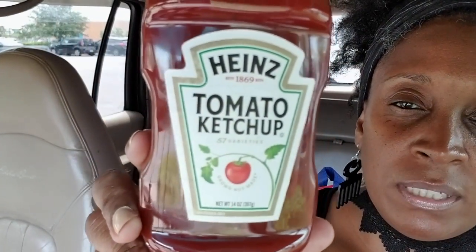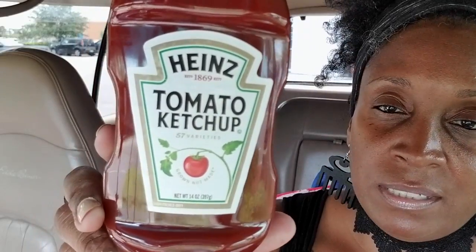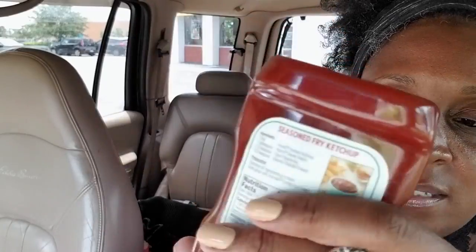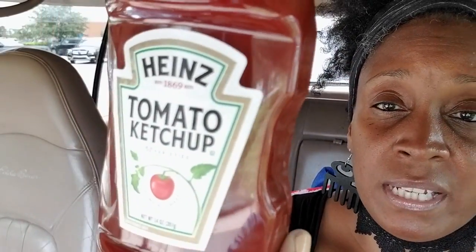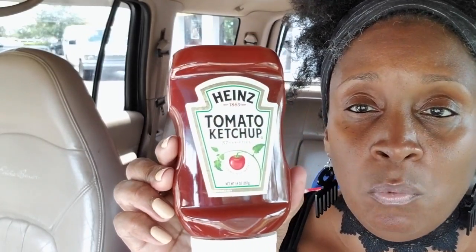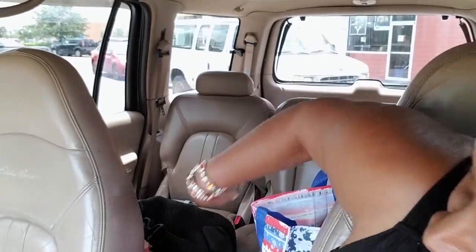I also bought a Heinz tomato ketchup — it's 14 ounces, the little small portable one compared to the big bottle, and it's only a dollar. This would be good for your picnics, put it on the table. You know the kids like to mess things up, and sometimes you have a little quarter of the bottle left — with this one it's one and done.